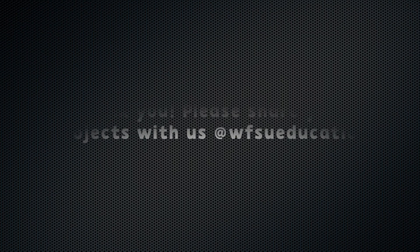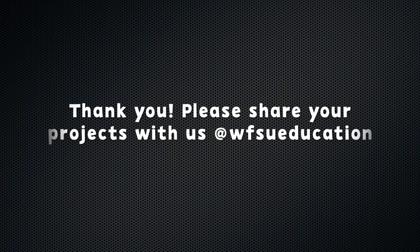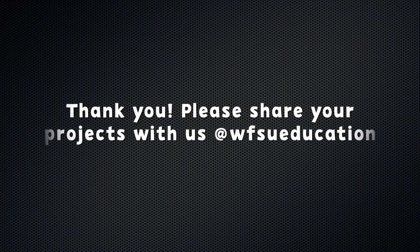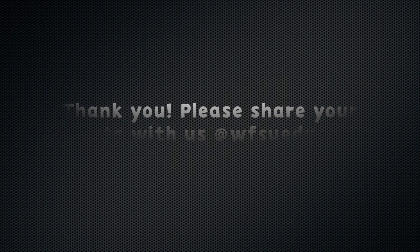Thank you for joining us today, guys! Make sure you share your photos with us of your projects at WFSU Education with your parents' permission, for a chance for us to share your projects. See you next time!